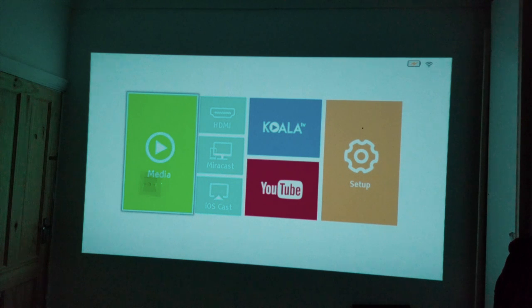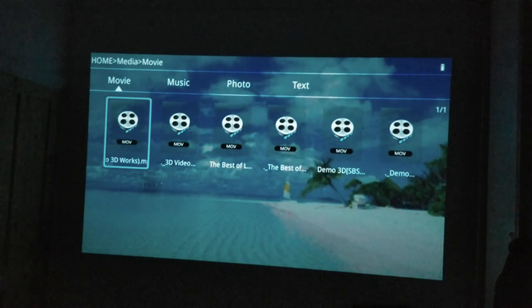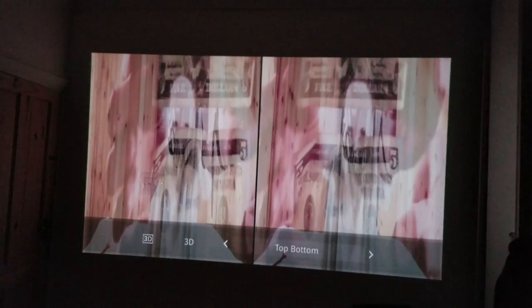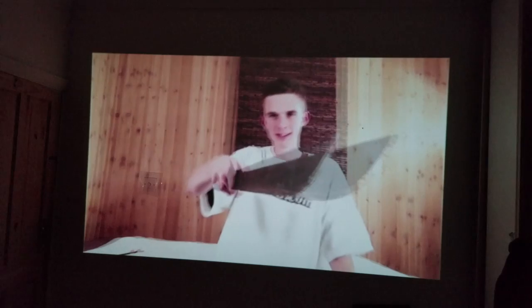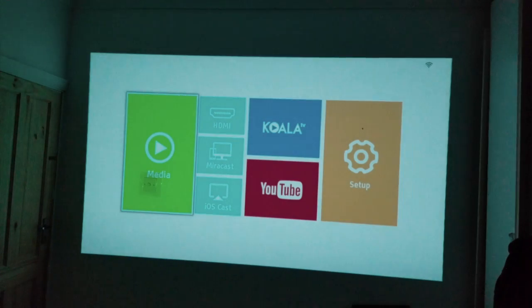Next up we're going to test out the 3D capabilities. I have some 3D clips on a hard drive and my active 3D glasses ready. This is an SBS file. If I press the 3D button at the top — side by side — there we go. Wow, 3D is working absolutely fine. Very impressed with the 3D capabilities of this projector.